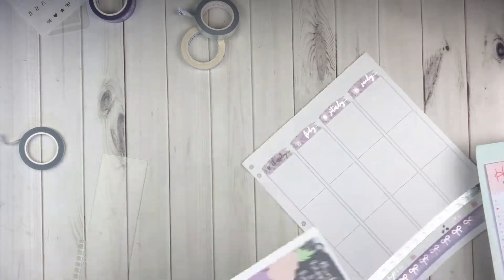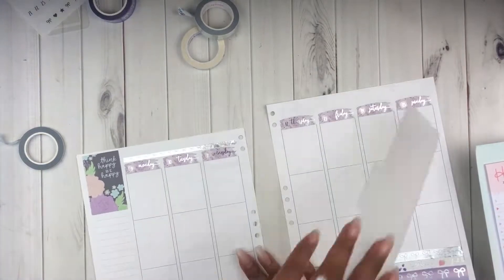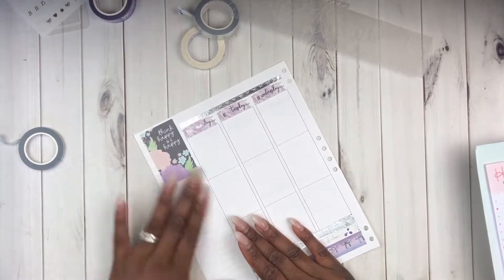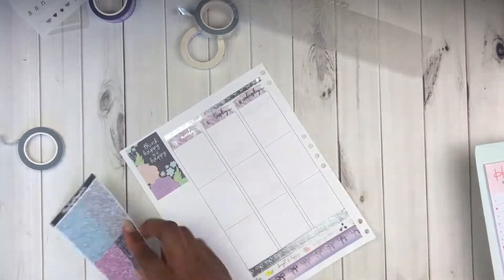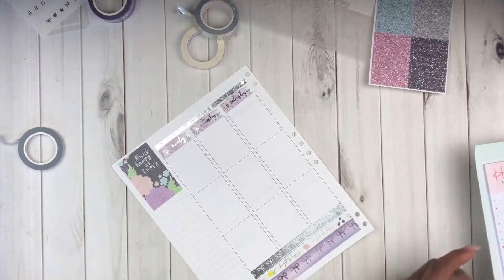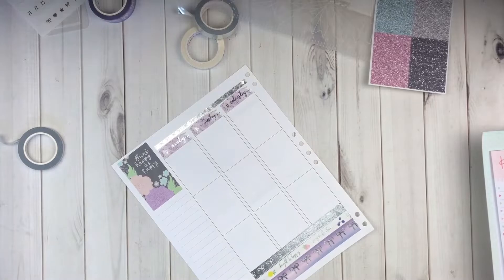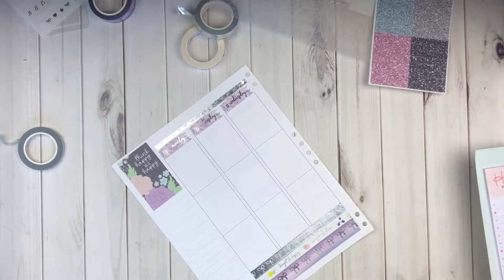If you guys know of any sticker shops that sell specifically just the headers let me know - I probably could make my own but I don't want to fool with that right now. Let me know some shops that just sell script headers that say 'today' and 'to do.' I'll probably end up going on Etsy and doing a Google search and finding them by the time this video is up, but still give me your suggestions.